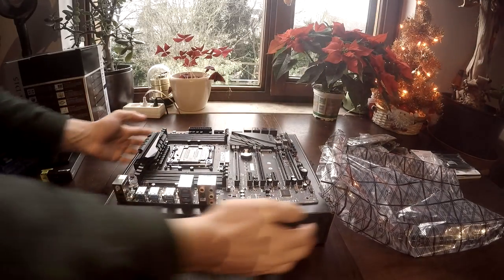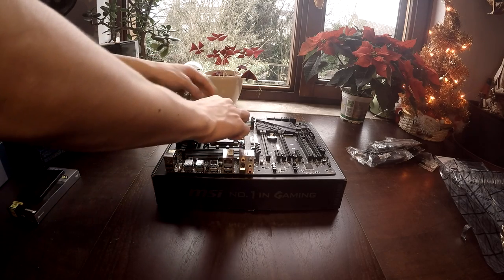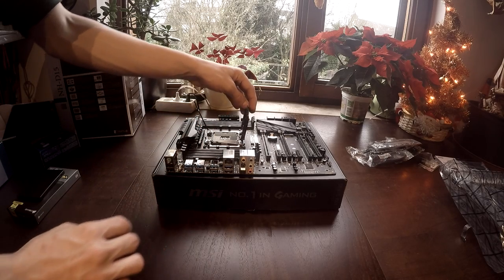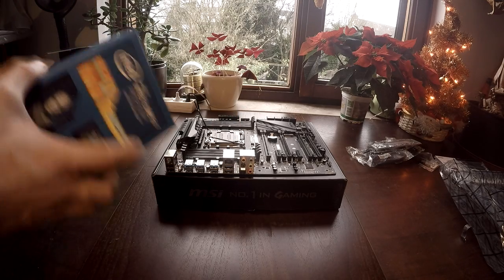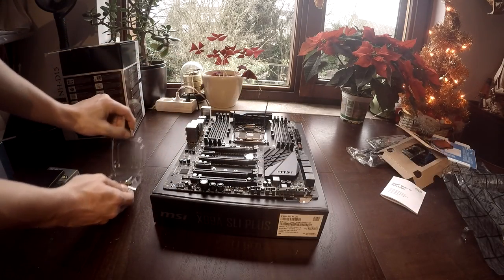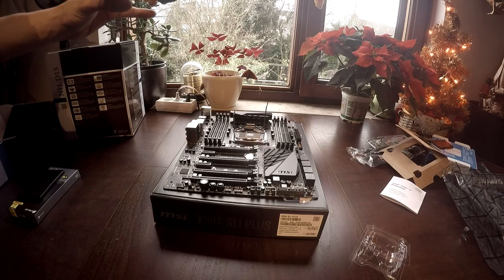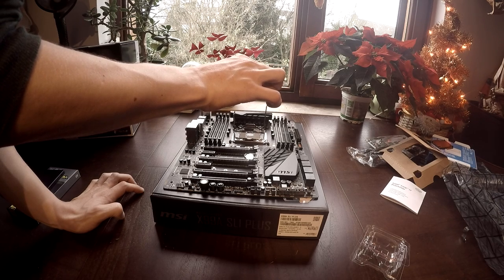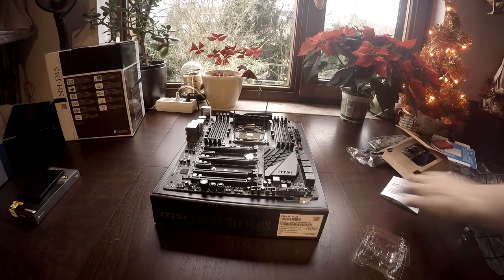When you have finished your build and installed your operating system, you can start to put everything into the case. The first thing we're going to do after unpacking the motherboard is install the CPU. When unpacking the motherboard, it is very important that you touch as little electronics as possible to avoid damage. To install the processor, first get out the socket protector, then unpack the processor itself. When you pick up the processor, it's very important to pick it up at the sides and not touch any of the electronics on the other side.